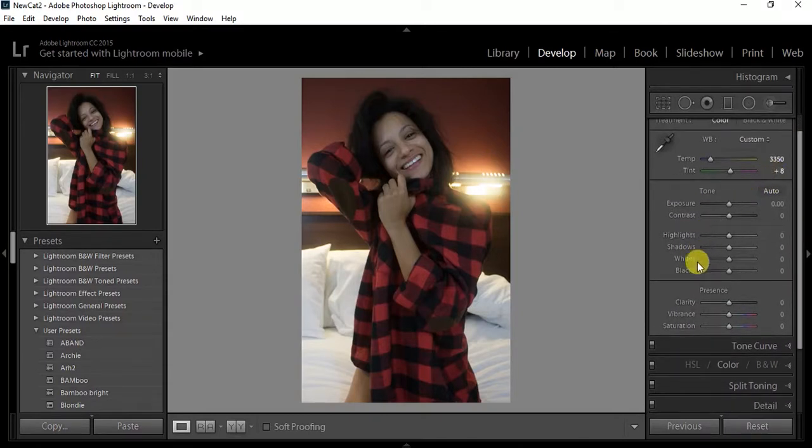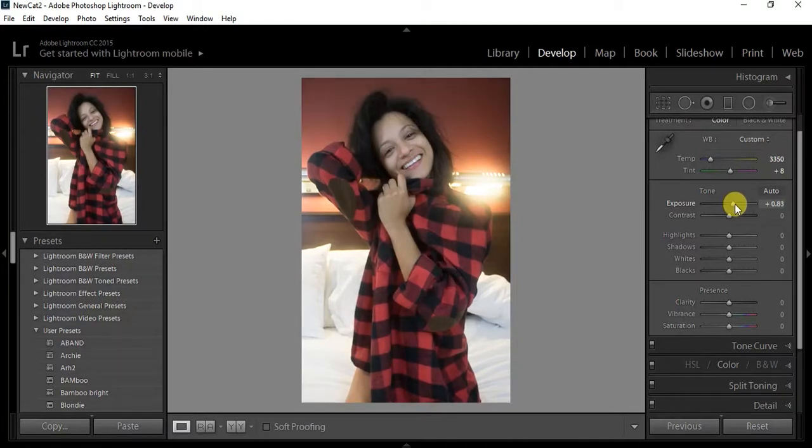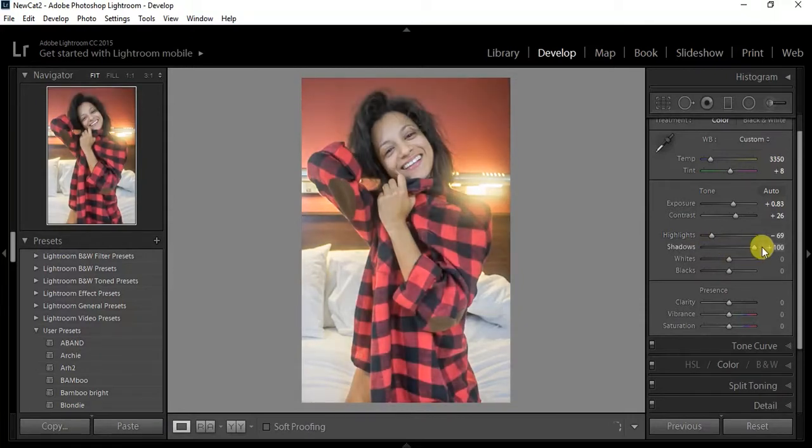I always start with the exposure, boost that up a little bit — never go too high. Then I go to the contrast, I normally go out with that. I like my images particularly dark. Highlights: I always bring the highlights down no matter what.